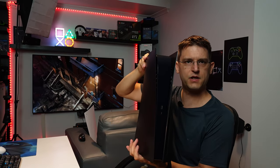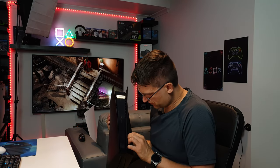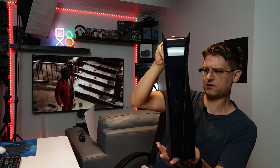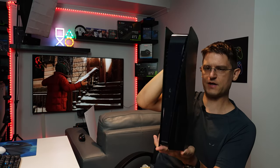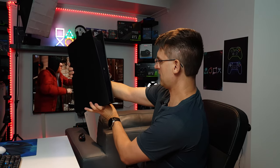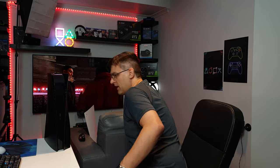That's my new PlayStation 5 in black, and it really looks good. I like it much more than with the white faceplates, to be very honest. All I have to do now is install the stand again, and then I can play again.